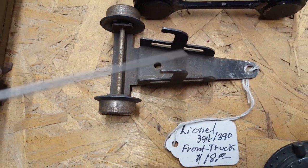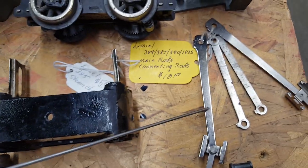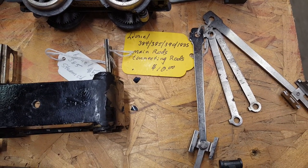Also doing a 384 — I need the front trucks and the side rods. Ten bucks for that — that wasn't bad at all.